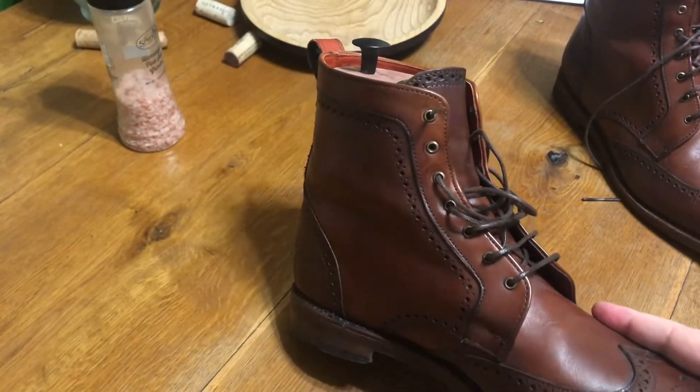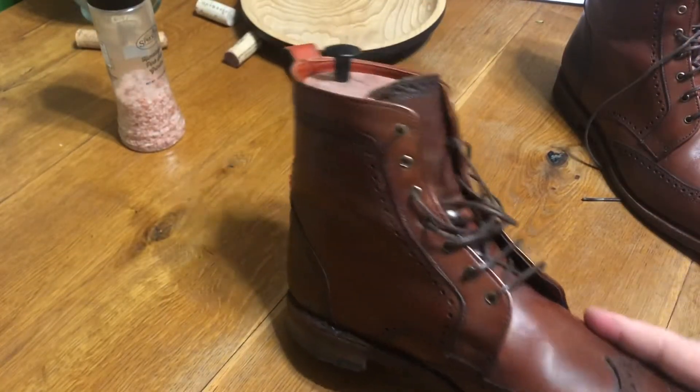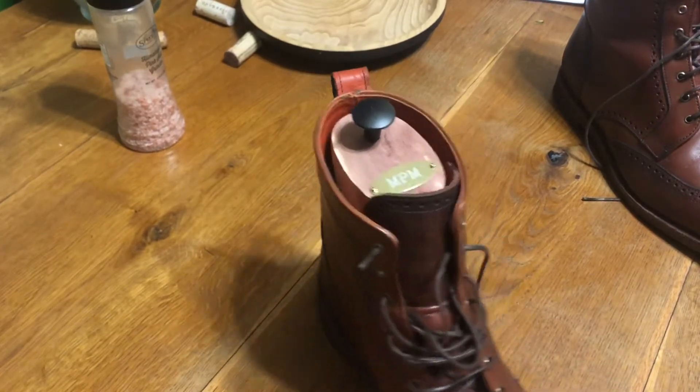Today I want to share with you how I'm going to upgrade the upper grommets on these Allen Edmund Daltons to speed hooks.